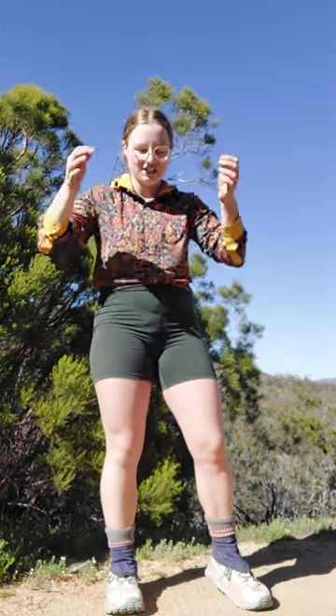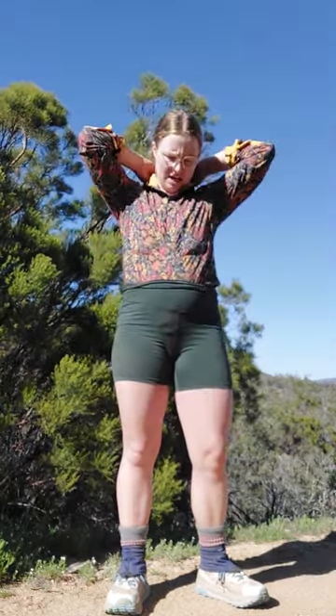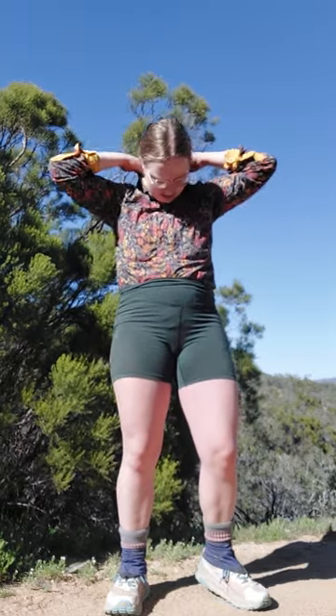The reason I look absolutely ridiculous right now is because I am taking a microplastic survey on trail. I'm going to show you guys a little bit of what that looks like and talk about why we're doing it. Right now I have my shirt tucked in, my sleeves rolled, I'm not wearing a hat, I took my watch off, and my sun hood is tucked in.